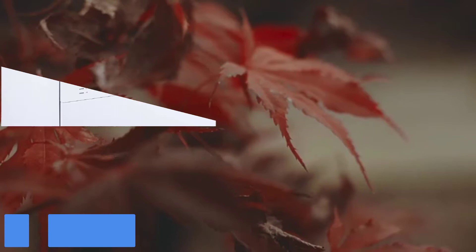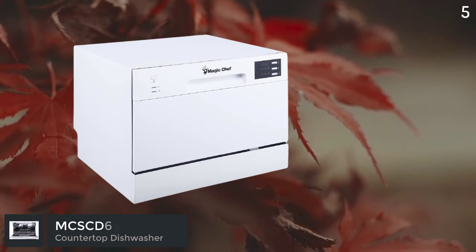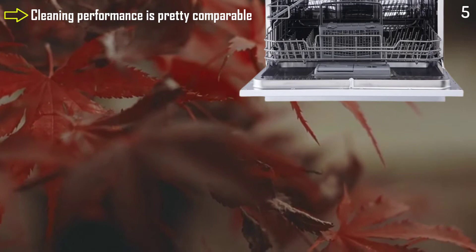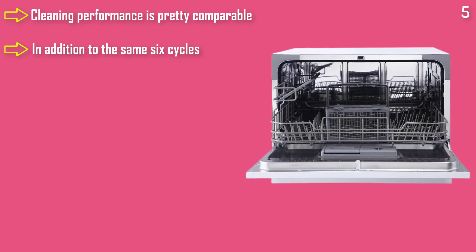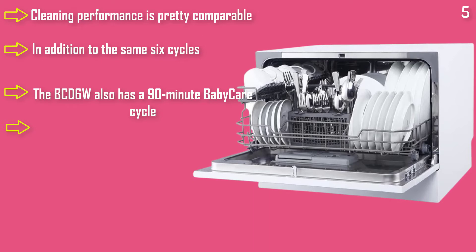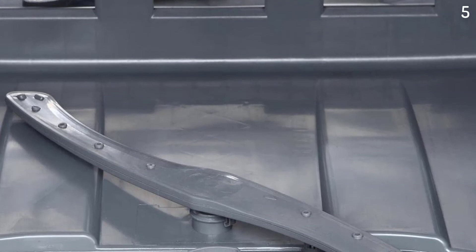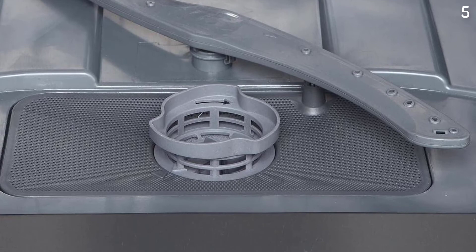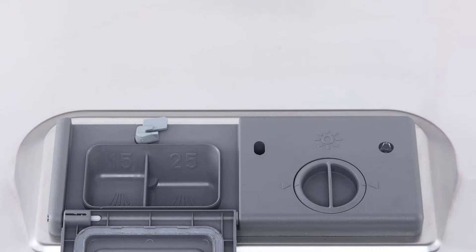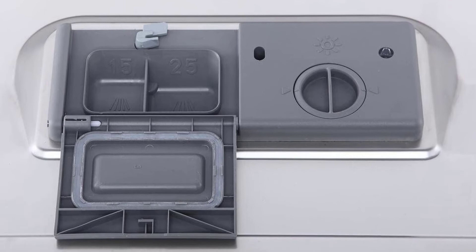Number 5 is the Black & Decker BCD6W — finally, a product from a brand you recognize. The cleaning performance was pretty comparable to the others on this list, although we noticed that spinach redeposit left some dishes a bit dirtier than expected. In addition to the same six cycles most countertop dishwashers have, the BCD6W also has a 90-minute baby care cycle and a 1-24 hour delay feature. Its stainless steel handle finish and touchscreen user interface make it easily the best-looking dishwasher on this list — a great choice if you have a modern kitchen.